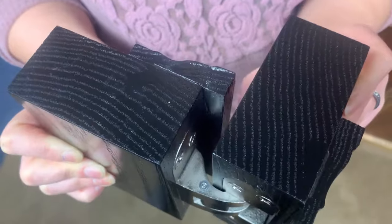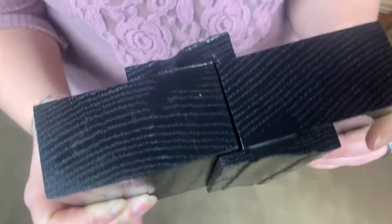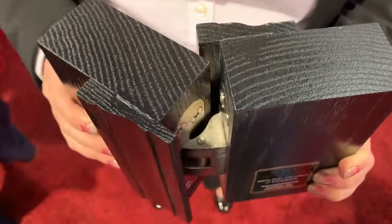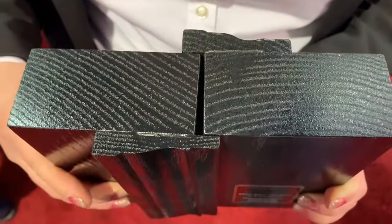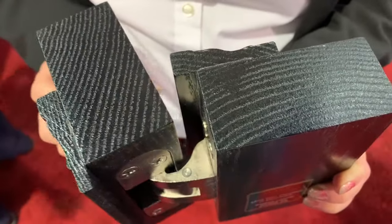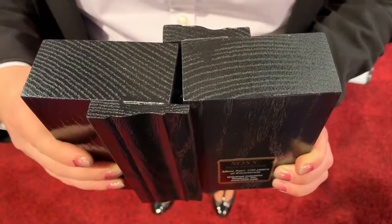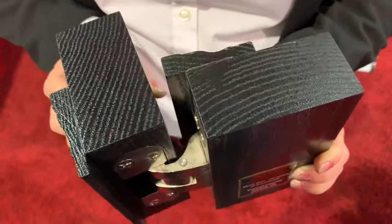That means you can now hang a door without concern about hitting the surrounding molding. In fact, you can totally cover the reveal and make the door magically disappear. Just think of the design possibilities. You could completely cover the reveal of the door and hide the fact that the door is even there.